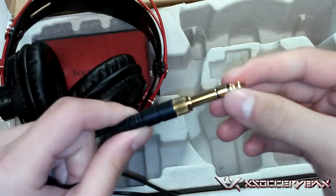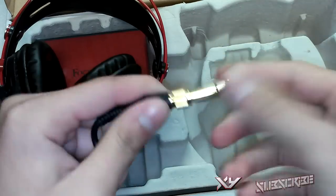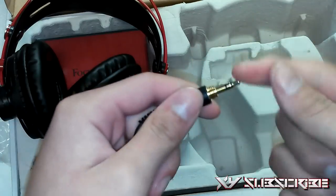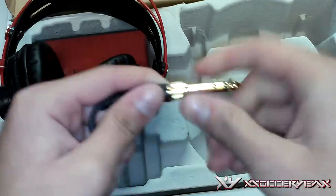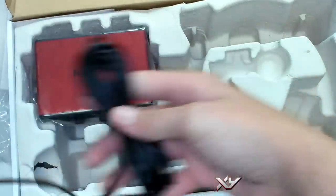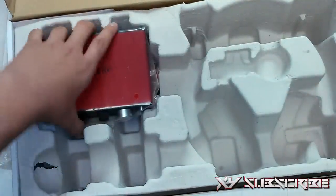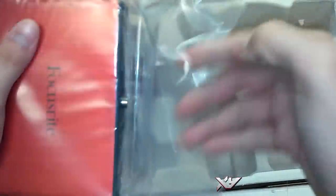We got the guitar input — this is basically for a guitar-style input. We also got a 3.5mm input. Pretty much it's for hearing your own voice, knowing if you're too loud or too soft. And then we got the audio interface itself — it's nice and small, and portability is huge for Focusrite.